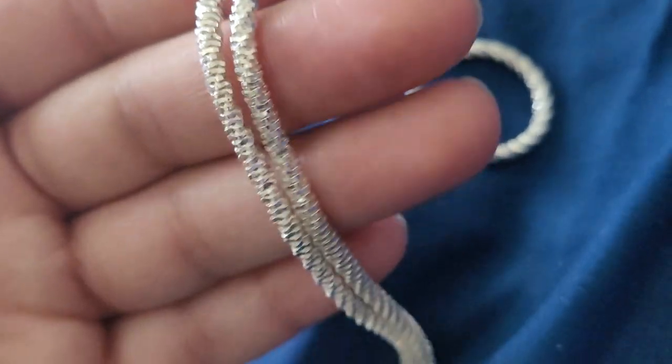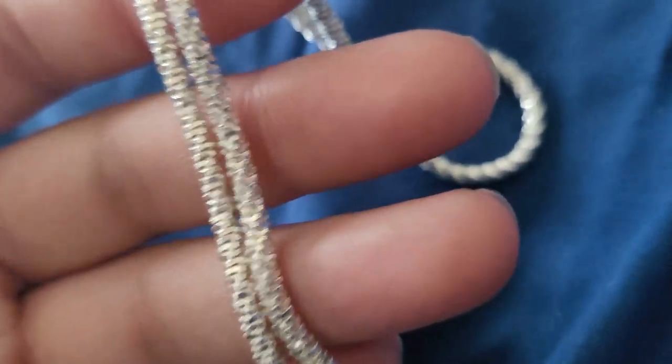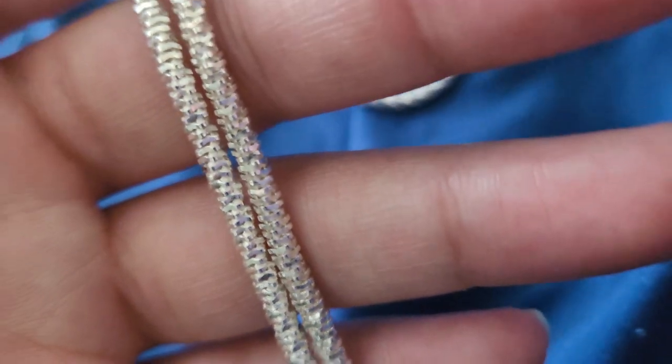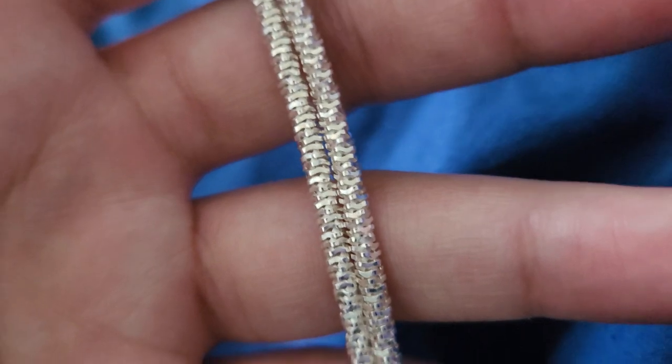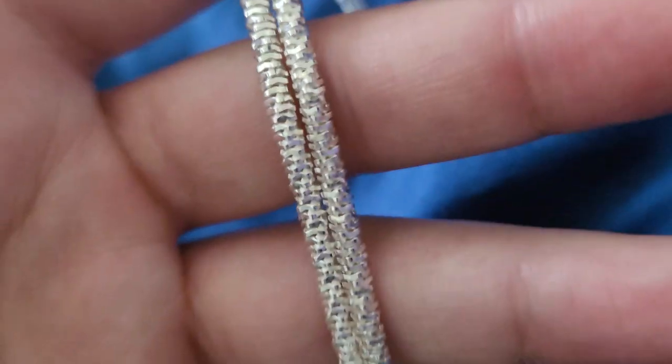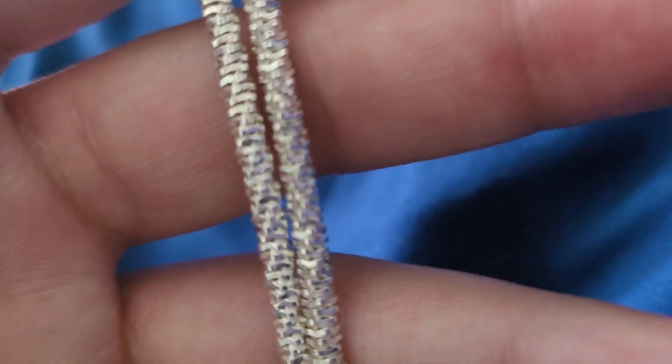Hopefully this design is like patented or something, but as far as everyday wear, I would not wear this chain every day, nor would I sleep with it — because when you sleep with it, it's more likely to get lodged in your hair. As far as design and uniqueness alone though, it's very high up there.